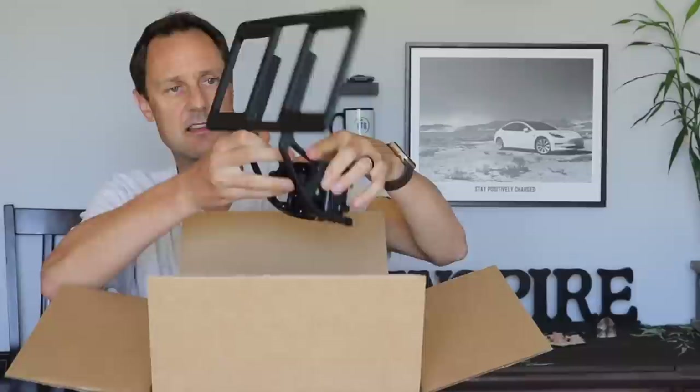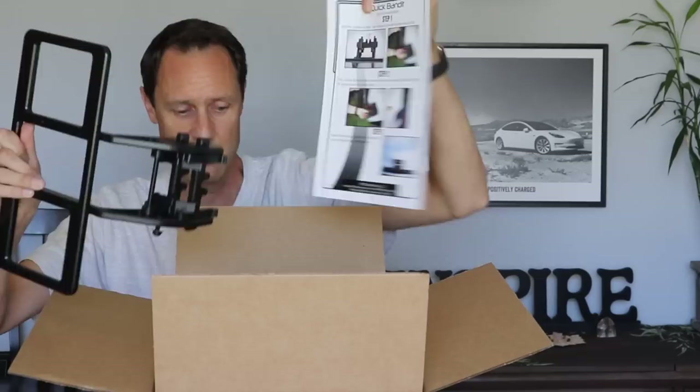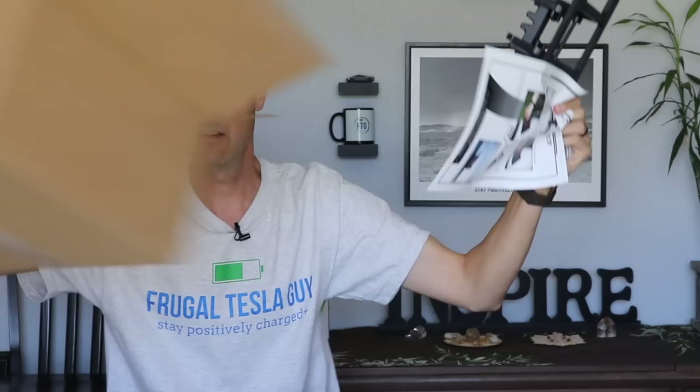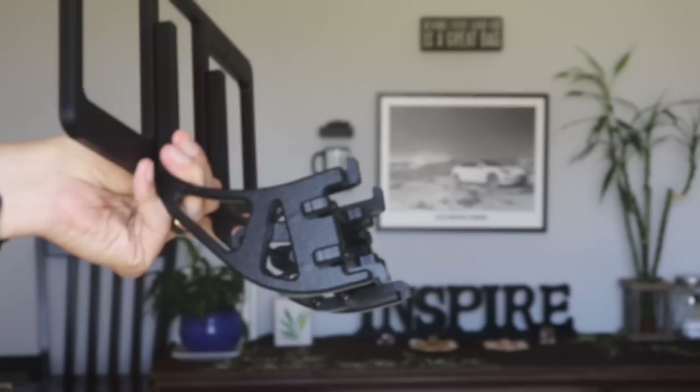We'll go ahead and take this bubble wrap off — and there you have it. This is the main device itself. Good quality, sturdy construction here. It does have what looks like an Allen wrench and a couple of screws. There are instructions that come in the box — step one, two, and three. So we'll go ahead and take a look at the instructions and see what this thing is like.